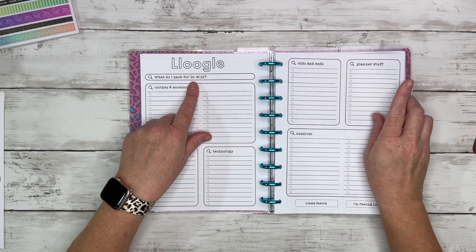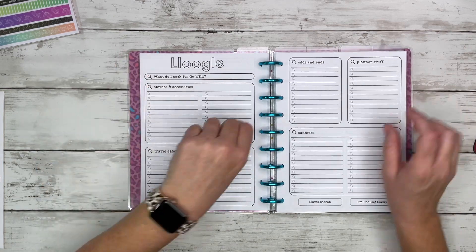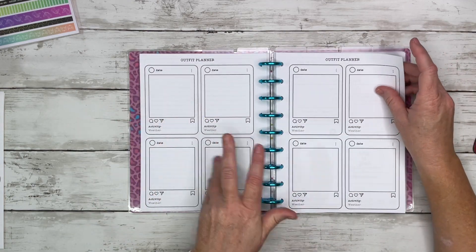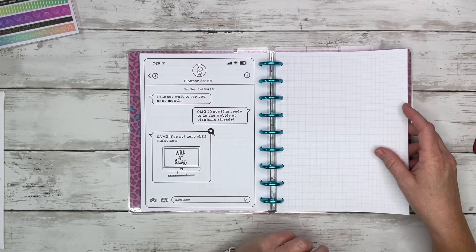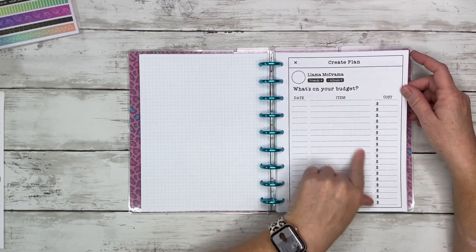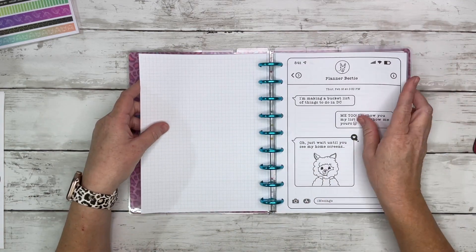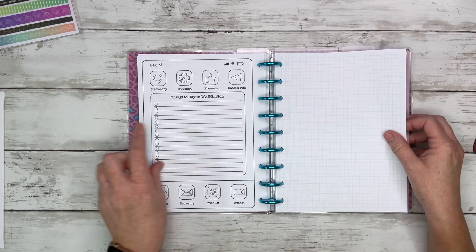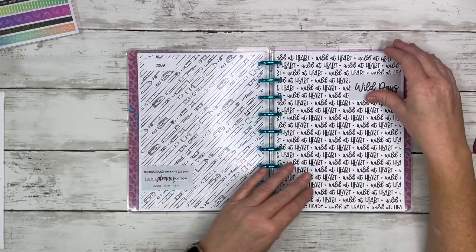There's a 'what do I pack for Go Wild' section that I need to fill out now — things like contact case, contact solution, glasses, Apple Watch charger, stuff I might forget. Then she has an outfit planner, though I'm more of a t-shirts and comfy pants kind of person. We have a budget section where you can put items and costs, where you're going to buy merch, planner bestie places to go in Washington, food to eat, things to buy — and llamas to see in Washington.